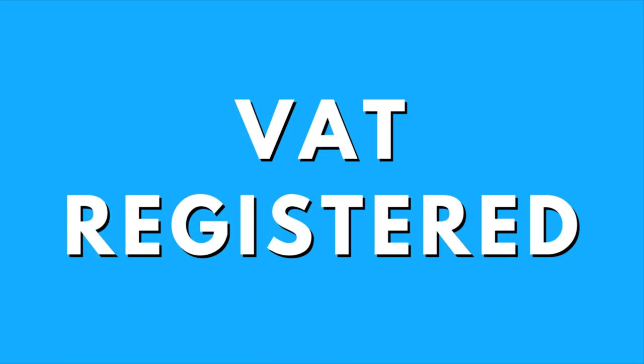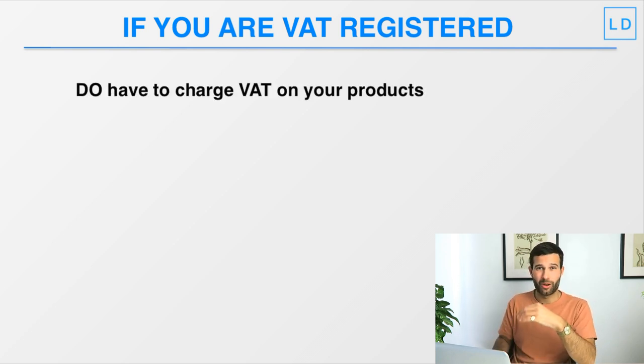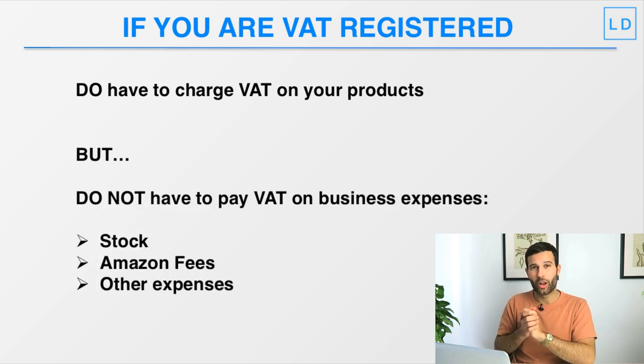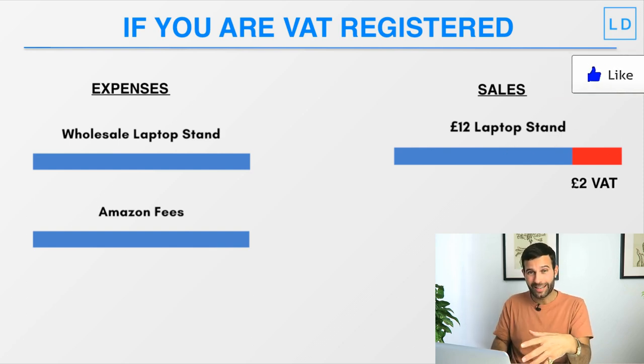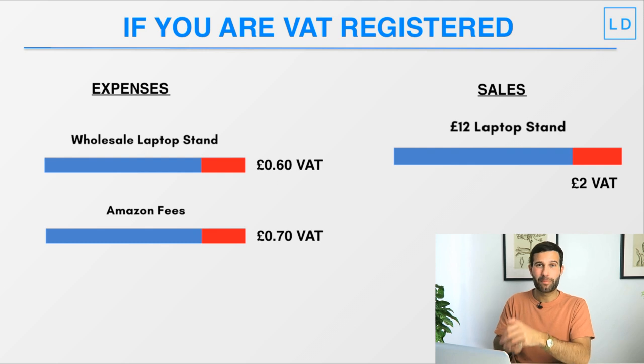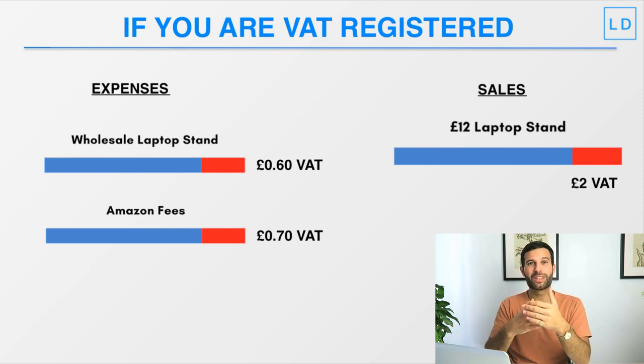In comparison, if your business is VAT registered — either by choice or because you've crossed the £80k threshold — you will have to charge VAT on all products you sell on Amazon, but you will not have to pay VAT on any of your business expenses: not on your stock, Amazon fees, or any other business expenses. In reality, you do end up paying VAT on expenses, but you can deduct that VAT already paid on expenses from the VAT you owe the government on your revenue.